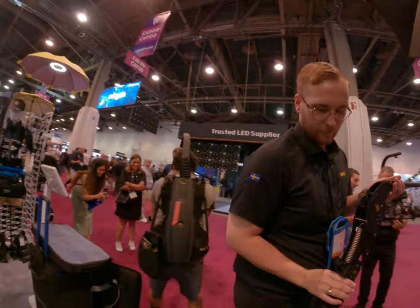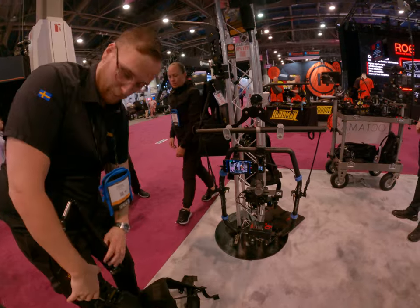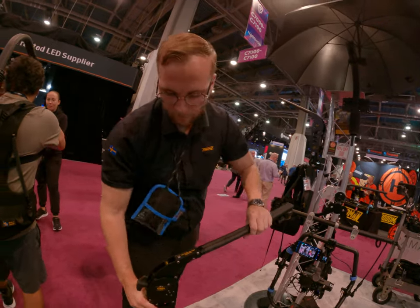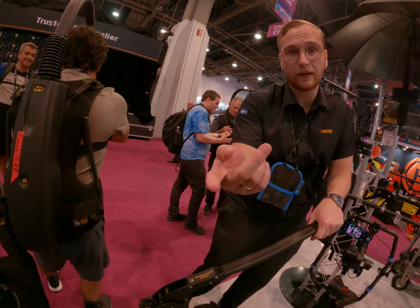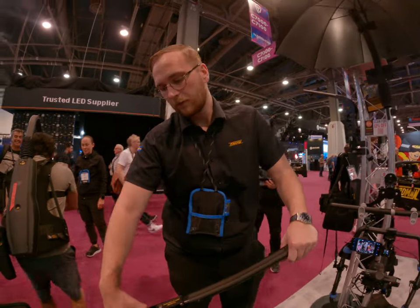If you want to divide it for travel, it fits in the same bag. You can see this lever here — you can lock it. It's now locked at 90 degrees, so now it's like your normal mini max.